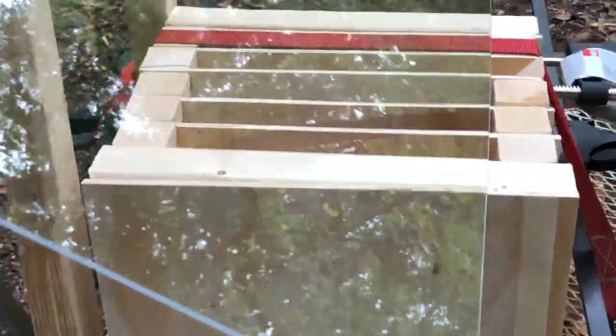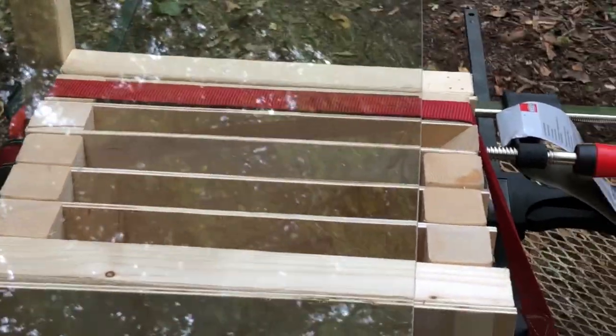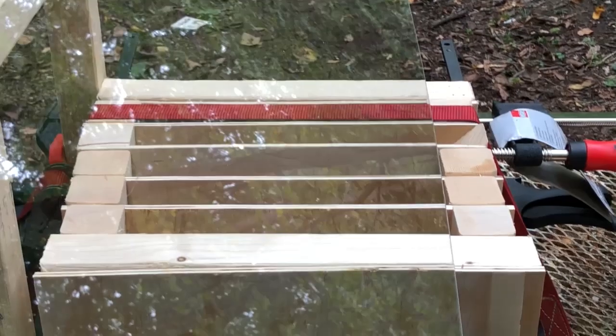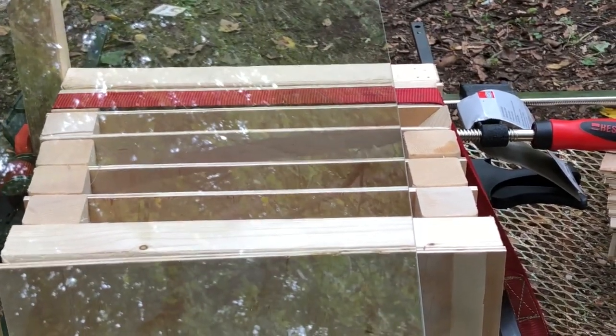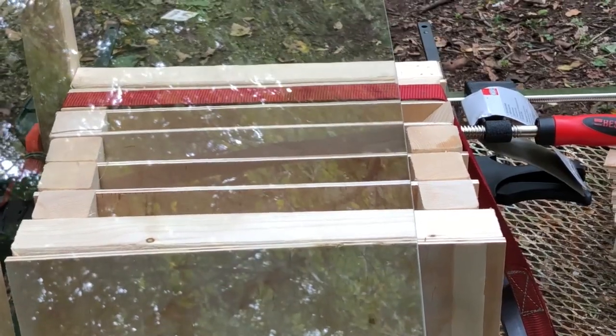We're going to shoot each broadhead into this series of plates. We've got the plexiglass here because we're also going to be doing some high-speed camera work so we can watch the broadhead as it enters the plates and see how it does while it's penetrating. So let's get to it.